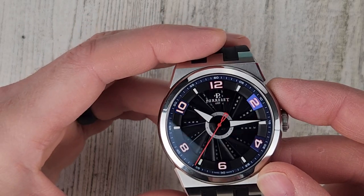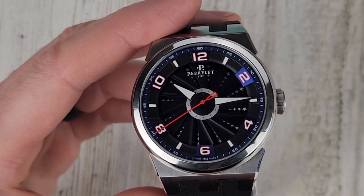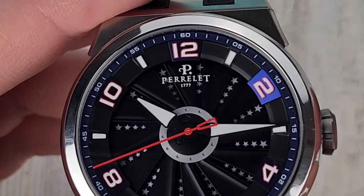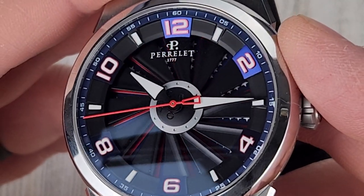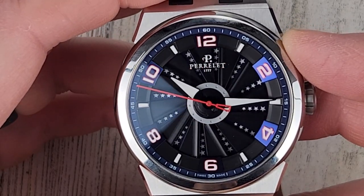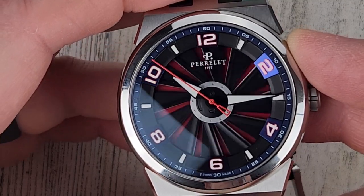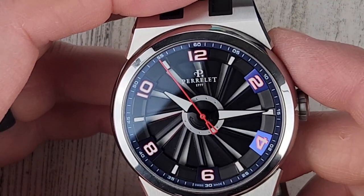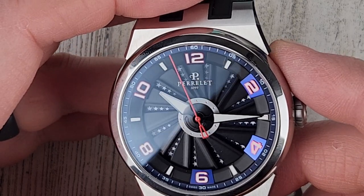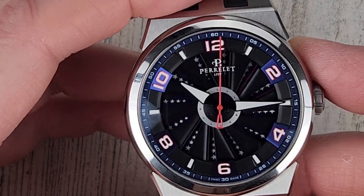This is a sapphire crystal with anti-reflective coating on both the top and bottom of that crystal. You can see the rotor there — the hands kind of look like they're just floating, like they're drawn on the crystal, but they're not. It's actually quite easy to tell the time with this. There's a nice pop of red on that second hand, and then the hour and minute hand are very easy to read — it's actually quite legible.